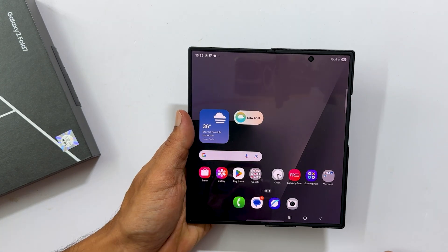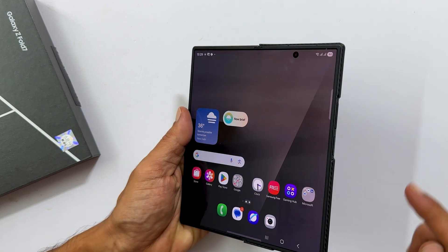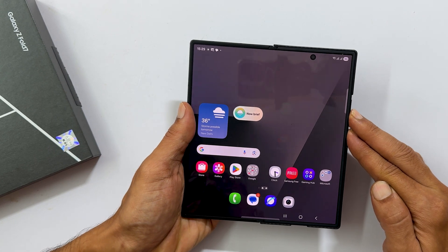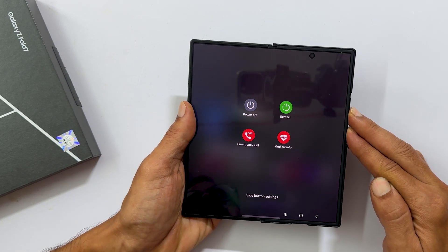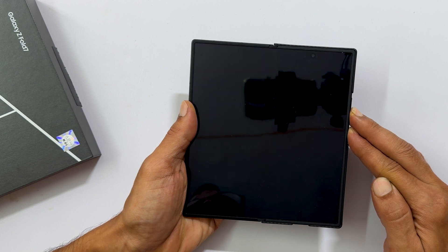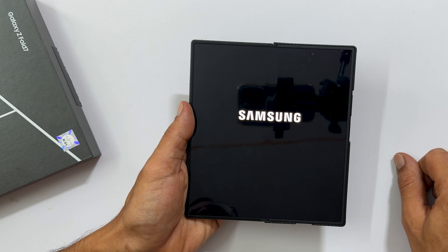If your Galaxy Z Fold 7 ever freezes, you can force it to restart. Press and hold both the power button and volume down buttons simultaneously. Ignore the power menu that appears and keep holding until the screen goes completely blank and your phone restarts. This often fixes minor software glitches.